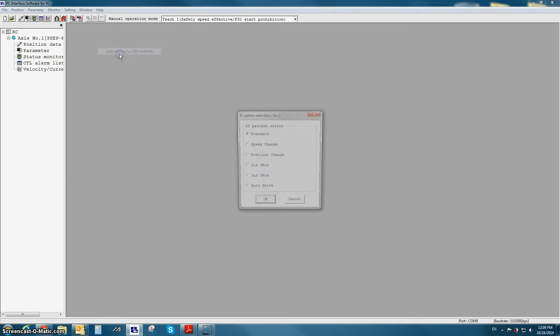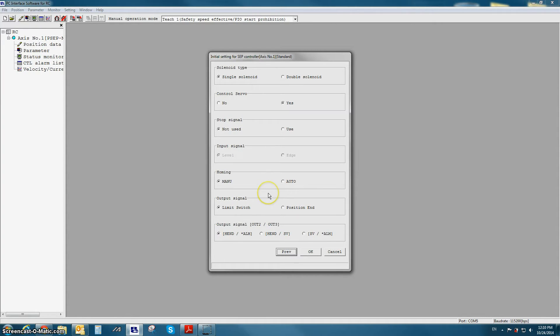The SEP initial setting screen is password protected. The initial password is 5119. The first screen that will pop up is the IOPattern selection screen. Here you can pick between PIO patterns 0 through 5. The first PIO pattern, pattern 0, is referred to as standard pattern. Once you've selected the PIO pattern that you want to use, the next screen shows several different options available for that pattern.